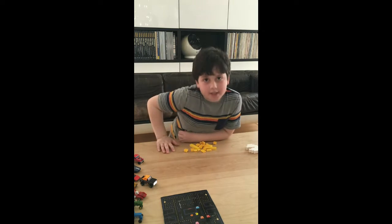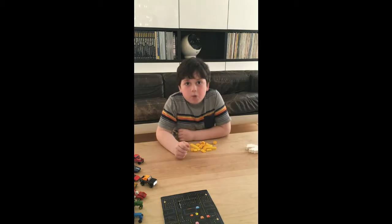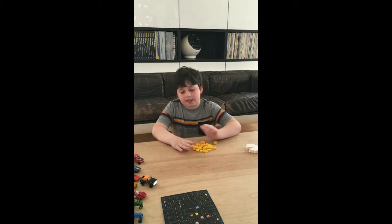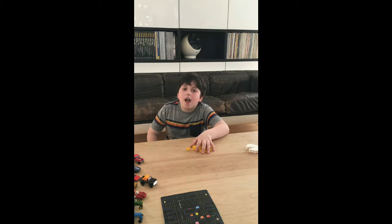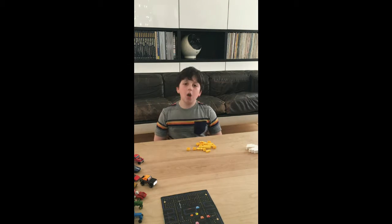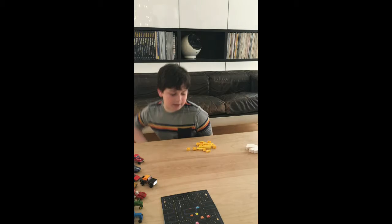Hi guys, Rockets and Rovers here, and today we're going to be making Pac-Man. He's a classic video game character, and before we start anything on this Rockets and Rovers, make sure to smash that like button.